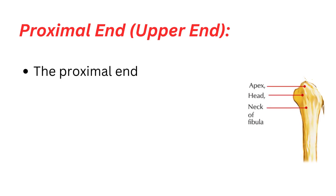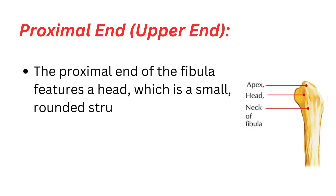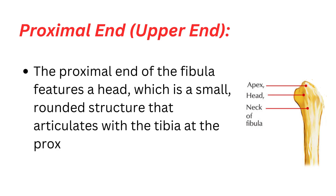Proximal end. The proximal end of the fibula features a head, which is a small, rounded structure that articulates with the tibia at the proximal tibiofibular joint. Just below the head is the neck of the fibula, which is a narrowed portion.